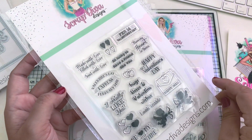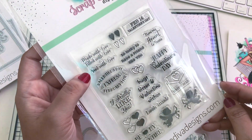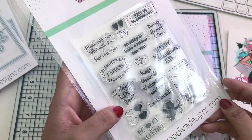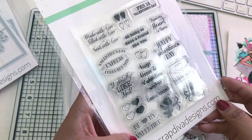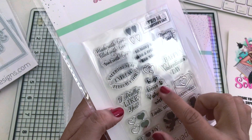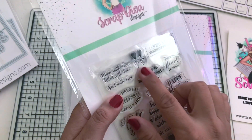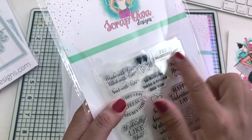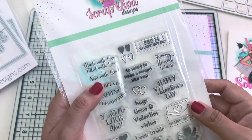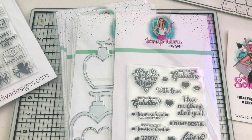This is the Valentine Stamp Set One and it comes with 16 pieces. Look at all those stamps - made with love, filled with love, sent with love, Valentine's Day Express, February 14th, I really like you, hearts, be my valentine. We also have the cherubs, happy mail, happy Valentine's Day, hugs and kisses, valentine wishes, look inside, so lucky to have a friend like you, and from my heart to yours. Such a cute stamp set!